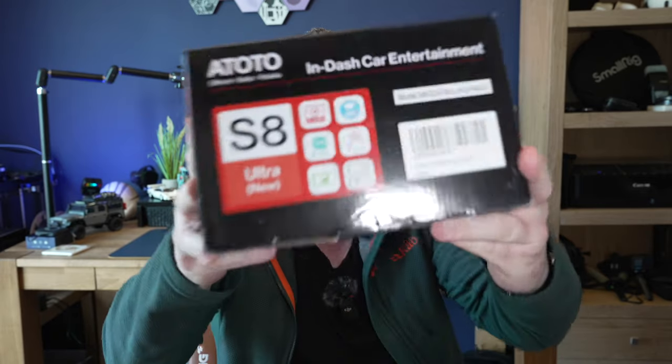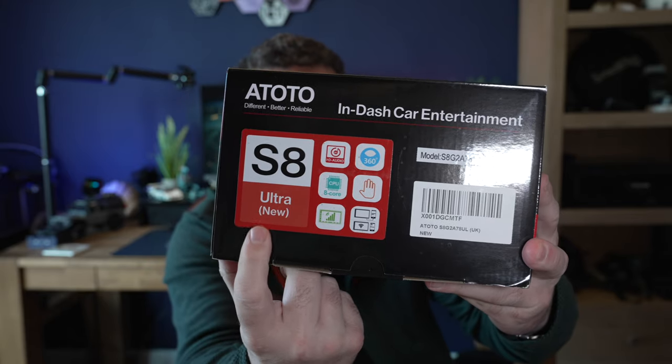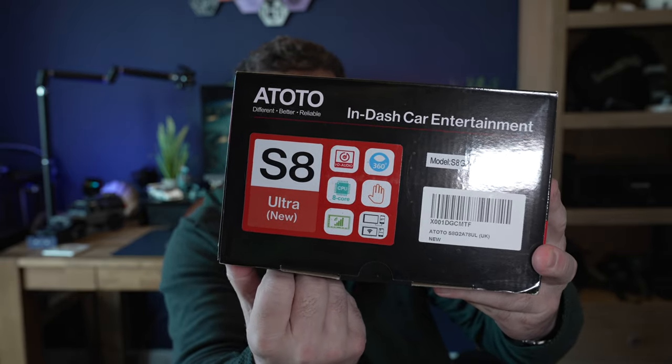Today we're going to have a look at a new car stereo system that we're fitting into the VW T5 Transporter camper parked outside. The one that I've got to fit is the new Ototo S8 Ultra — it's the new model, it says so on the box. This is their flagship model, the top of the range Ototo stereo system.